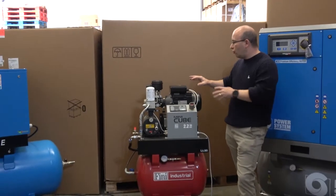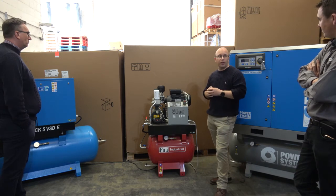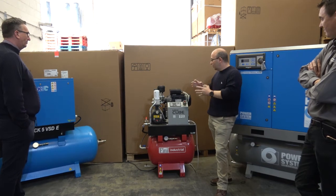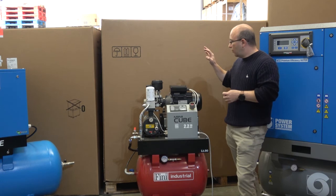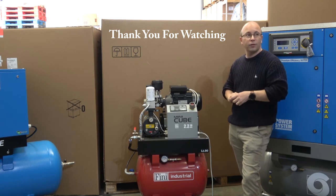Simple and basic control, probably ideally suited to the type of machine it is. When you think back to the Hydravanes, what have you got? Start button, stop button, and an hours meter if you're lucky — so they're offering more than that. As I understand it from a pricing standpoint — and bear in mind that's not normally my field — I'm led to believe it compares very favourably to that of the Hydravane machines.